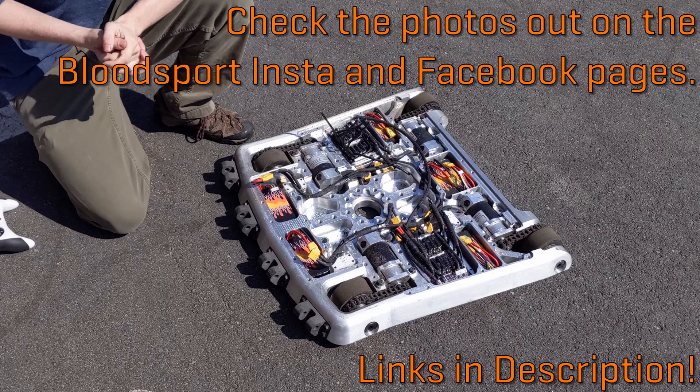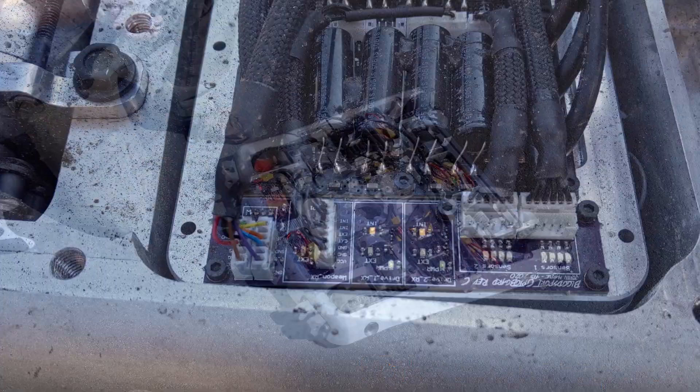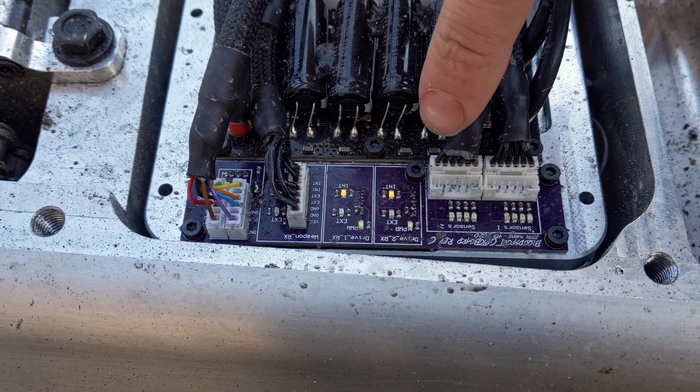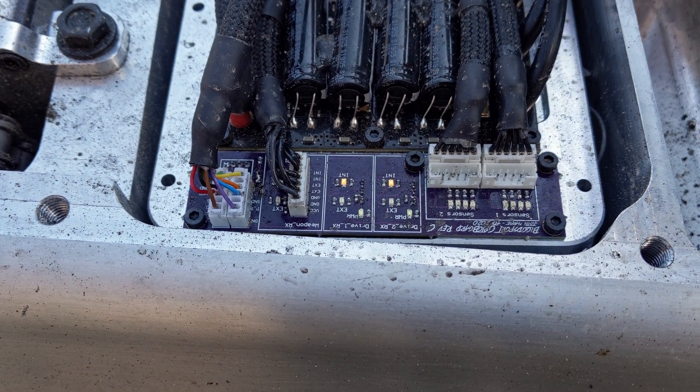You posted a photo already of the wheel castings before - that was pretty cool. One of the cool features about Bloodsport 2 is that we have this custom RX board, meaning we actually can have two different radio controllers for the drive that we can switch over to if we needed to.